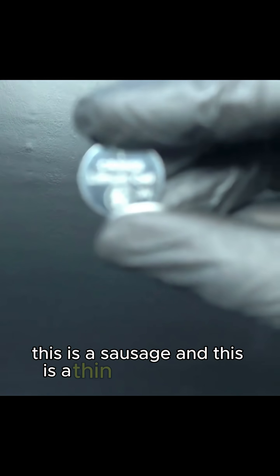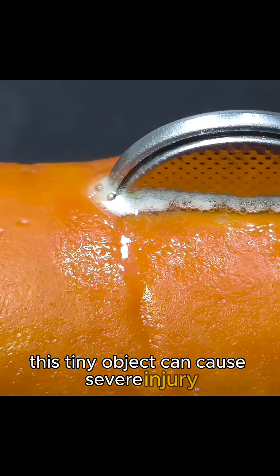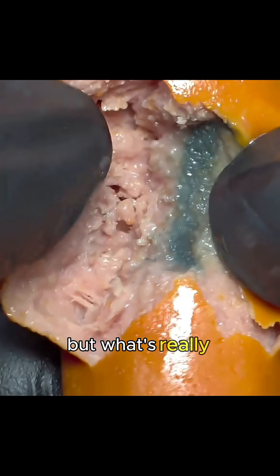This is a sausage, and this is a thin lithium button battery. This tiny object can cause severe injury, or even death, if a child swallows it. At first it may look like the battery is just burning or leaking, but what's really happening inside the body is far more dangerous.